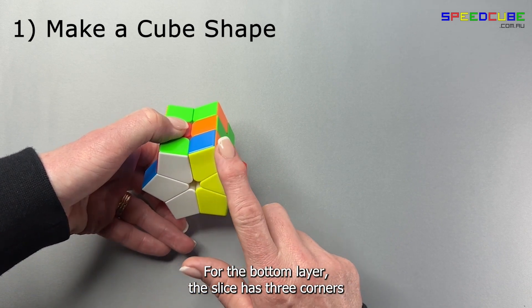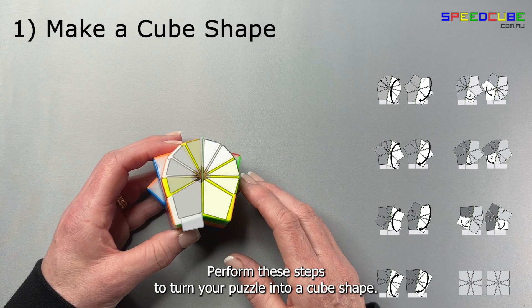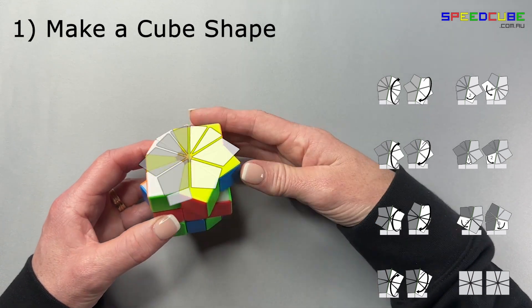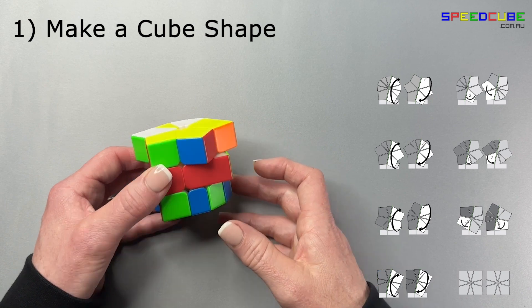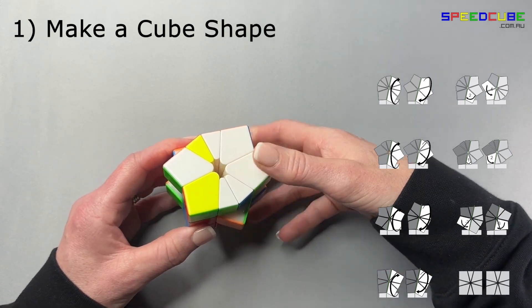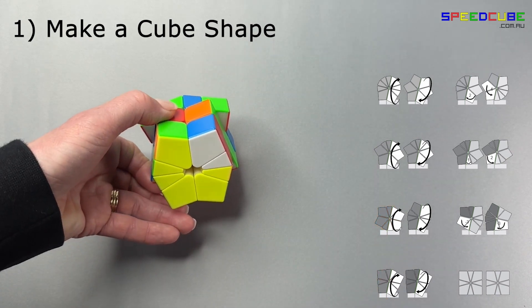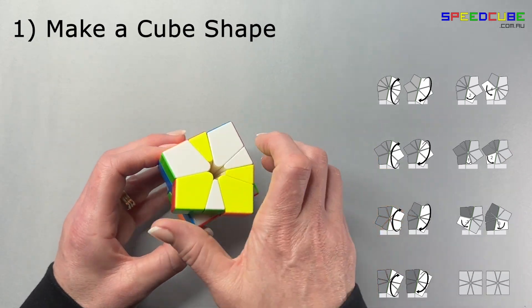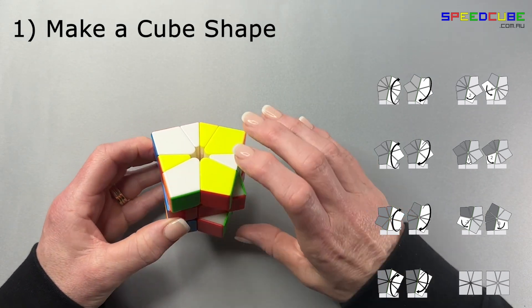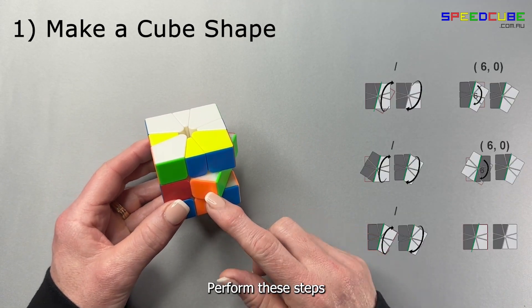For your bottom layer, the slice has three corners on the left and on the right. Perform these steps to turn your puzzle into a cube shape. Then turn it over to the top layer so that you're going to be able to fix the middle layer. To fix this middle layer, perform these steps.